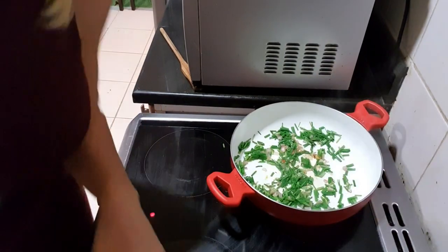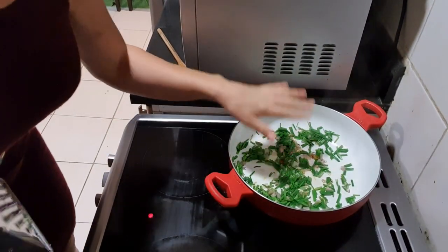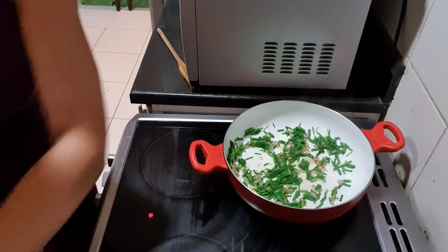Okay, one minute — I promised my friend I'd make a very fast video today because she doesn't like long videos. But what can I do? Cooking takes at least a bit. I want to show you all the important parts. Let me know in the comments if I should make it faster — I can just give you the recipe, but I find that a little boring.